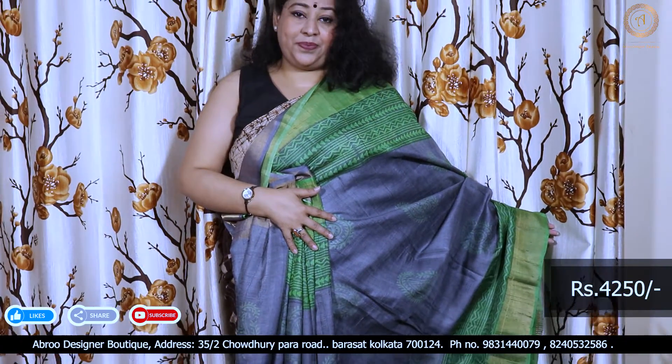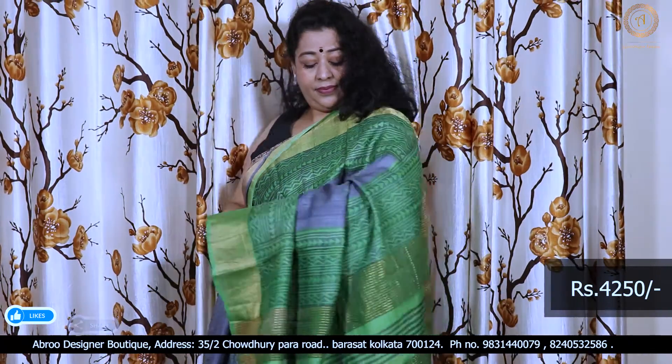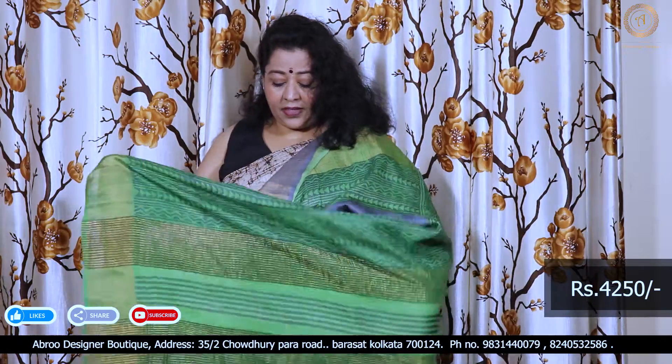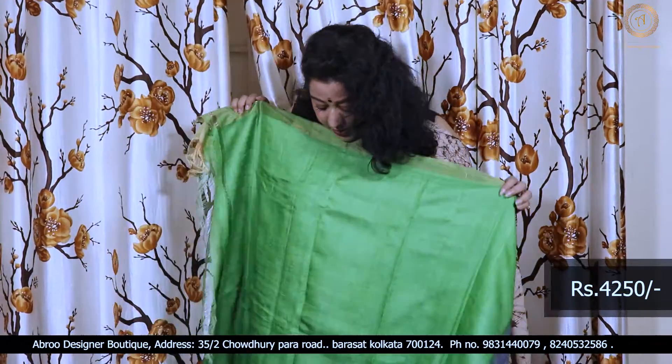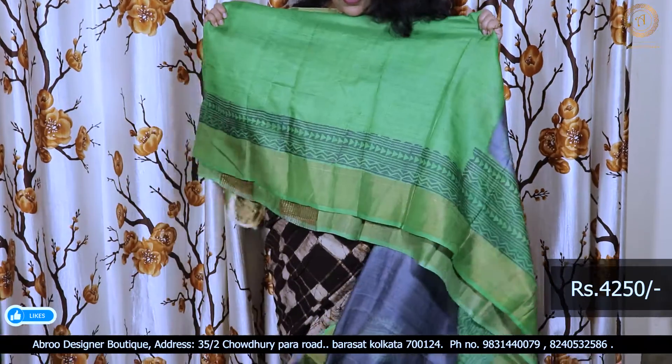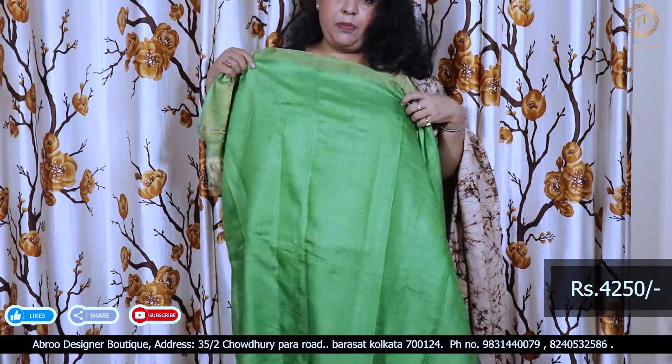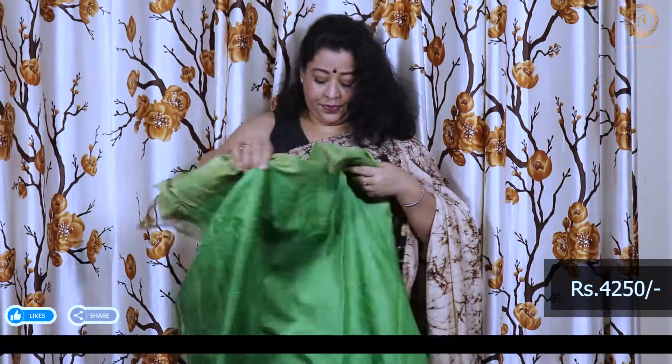The blouse space is green, solid color, with a nice print in the hand block. This is the blouse space. Great combination.